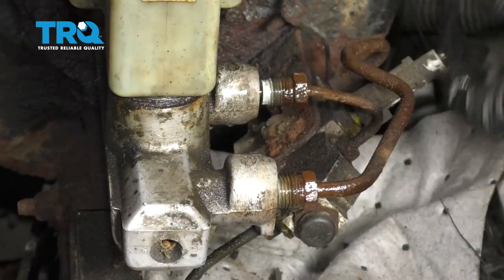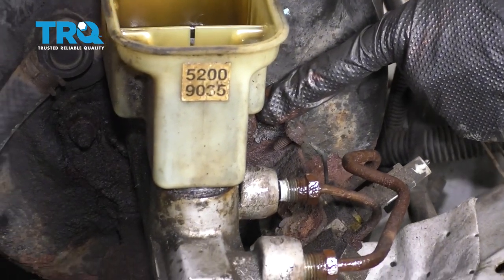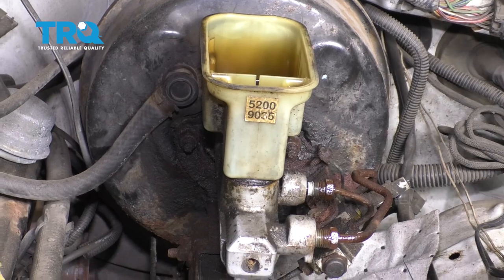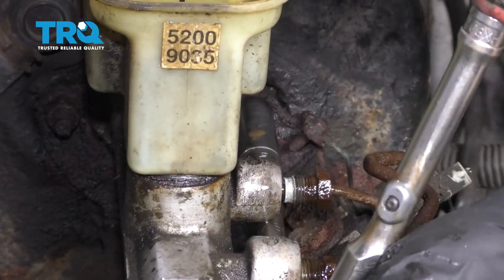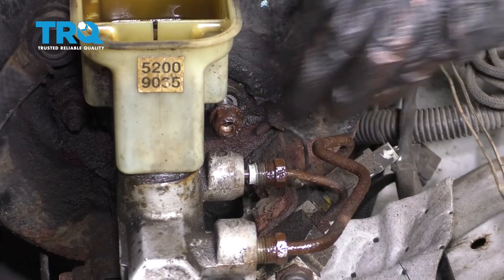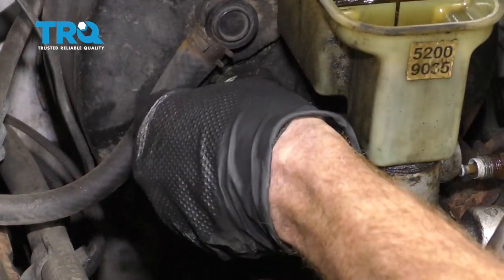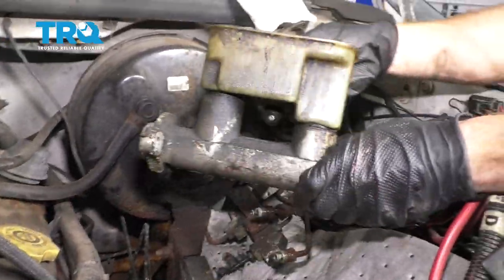I'm just gonna work it back and forth. Now that we have both of our lines loose, the next thing we wanna do is remove our mounting nuts. There's one on the driver's side and then there's gonna be one over on the passenger side. Another thing that's gonna be holding this to the booster itself is this bracket that comes underneath it, but we'll move that out of the way once we have these nuts loose.